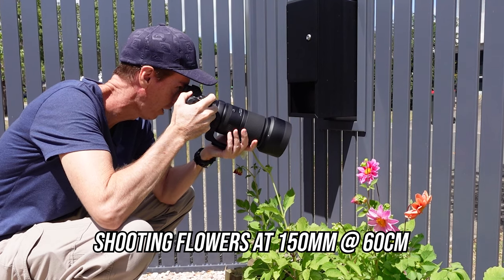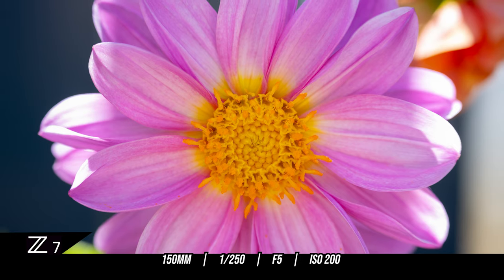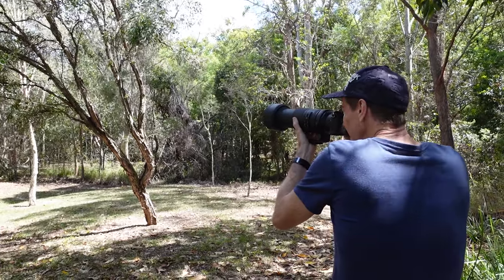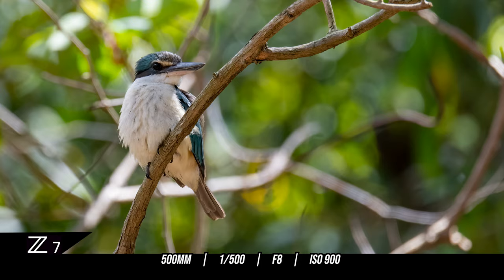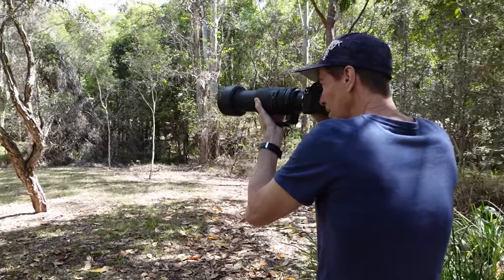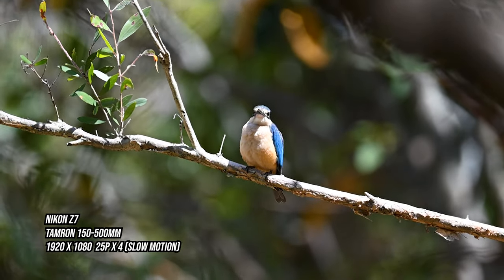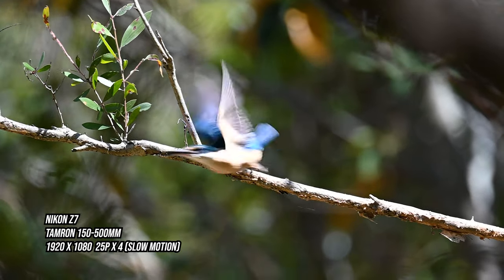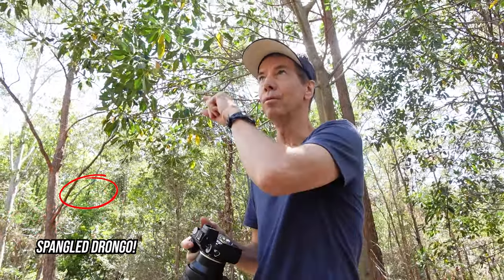Oh wow, I can't believe the detail I'm seeing in this. Kingfishers — they're out here at the moment. Let me just flick over into slow-mo. Hopefully this little guy doesn't fly away. Got him just as he flew off — I just got that little snippet of slow-mo video with him. And another kingfisher flew in front and he took off after it.